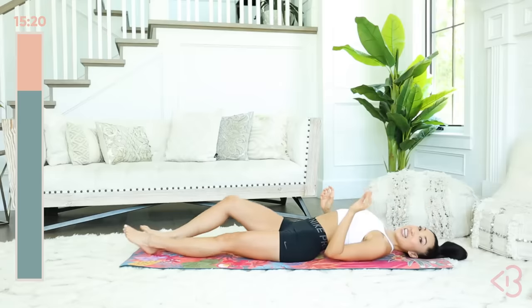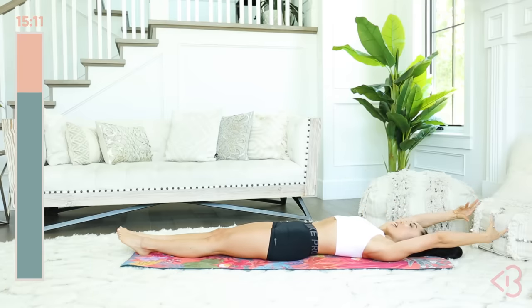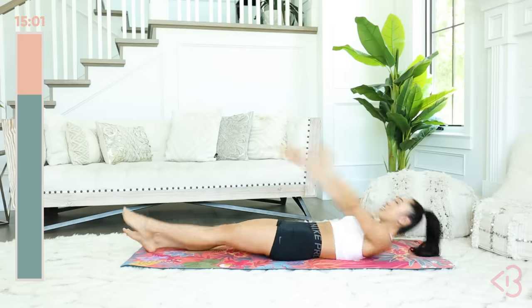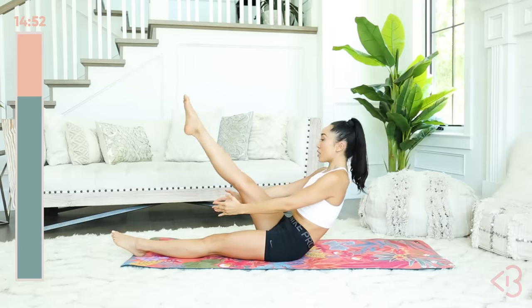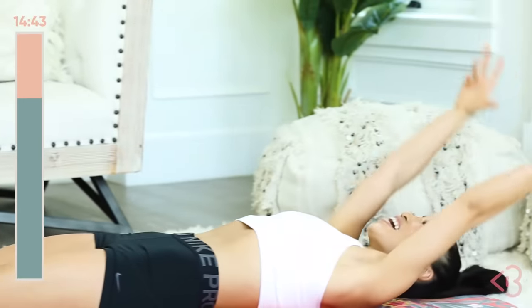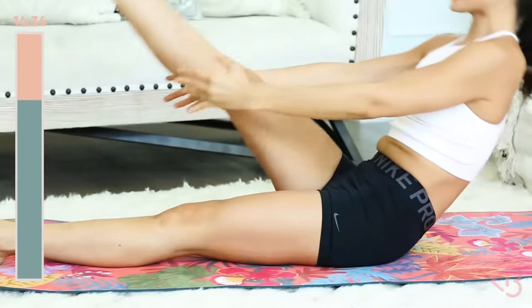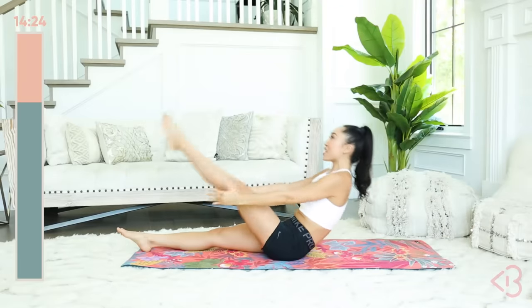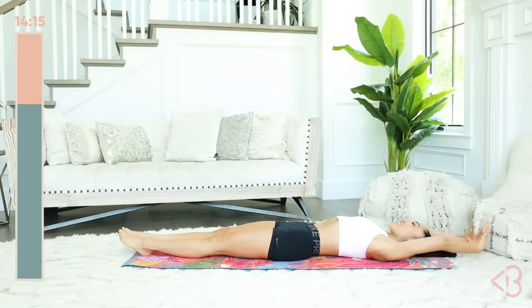Now we're gonna head into your single leg jackknife — same thing, but you're gonna raise one leg at a time. Arms long, we're not gonna go too fast. Inhale, exhale, here it is — right leg up, hold it, and down. If you need to actually hold your leg or bend your knee, that's okay too. Lift, hold, and down. I really want you to take your time here, picking up the spine as you did with that roll up. A little faster — up, lift, down, back. Four more, let's go. One more. And bring it down. So good!